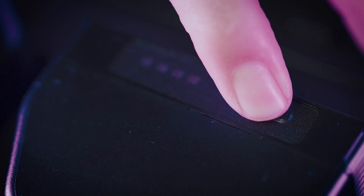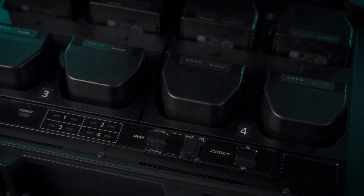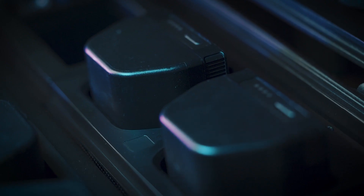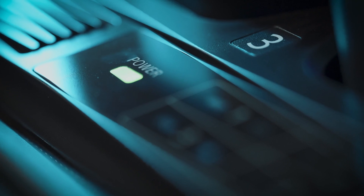The charging station holds up to 10 Airpeak batteries. Eight of the battery bays enable charging or discharging functions, while the additional two battery bays are for extra storage. Four battery packs can be charged simultaneously.